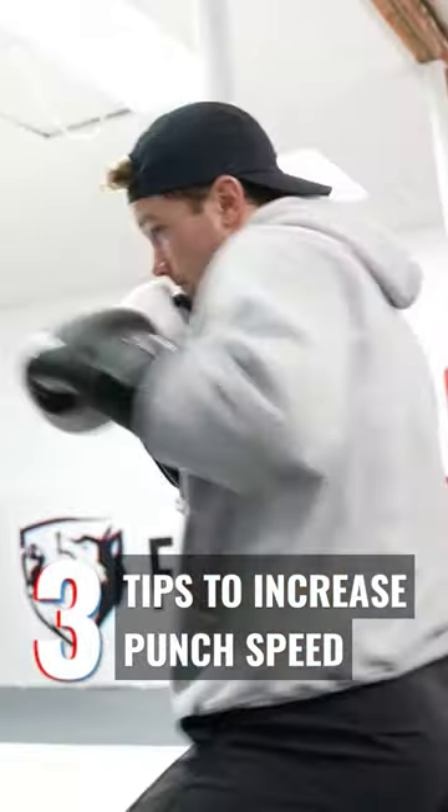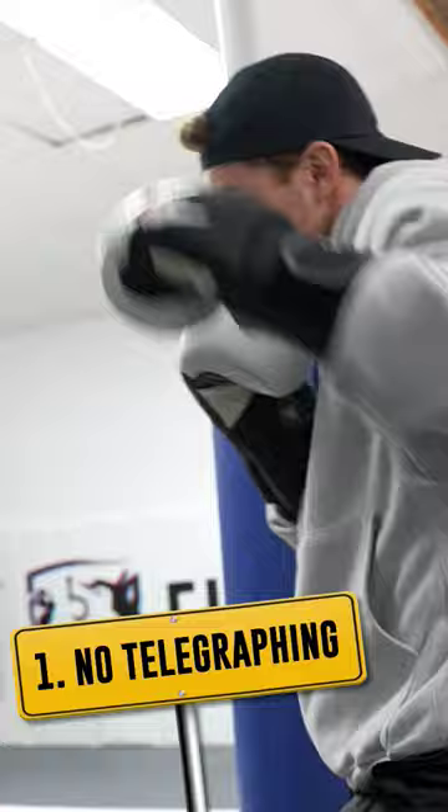Three tips to instantly increase the speed of your punches so you can get lightning fast hands. The first tip is you have to eliminate your telegraph. You're letting them know that the punch is about to come. So even if you have fast punches, if you give them a heads up, they're probably going to be able to defend against it.